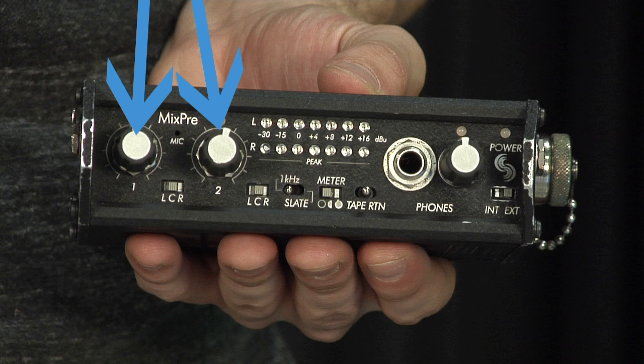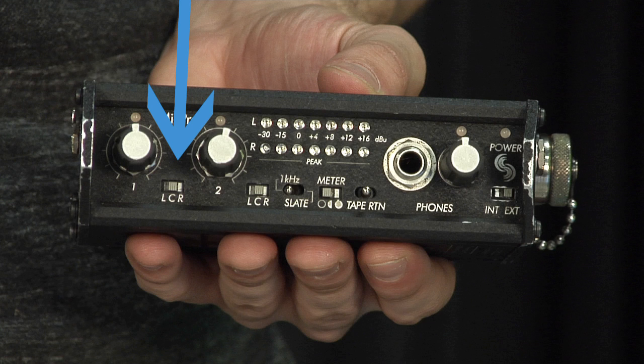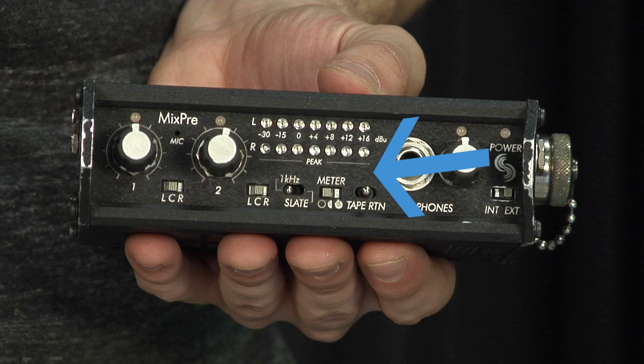These two dials are your gain control for your two mic inputs. Above them are your input peak LEDs. Here we have a built-in slate tone microphone used to talk to the camera operator. Finally we have our output level meters measured in DBU.